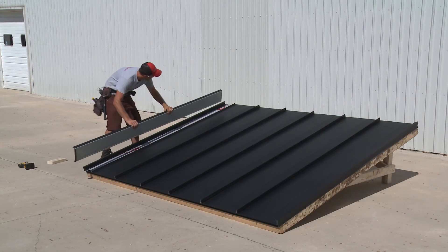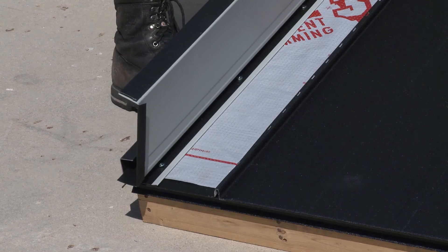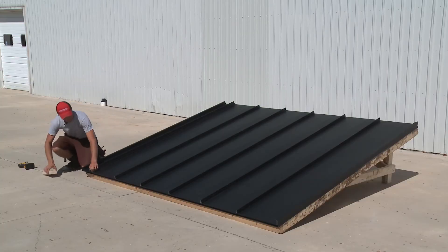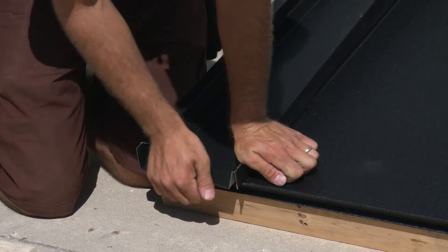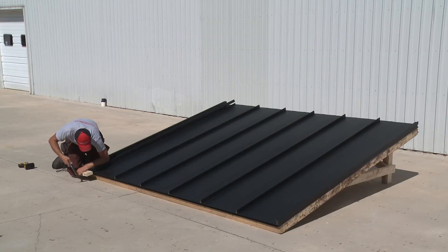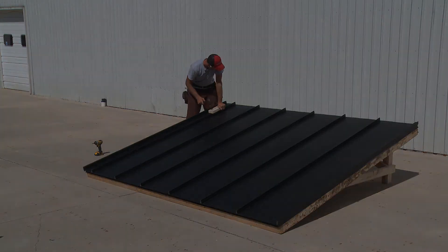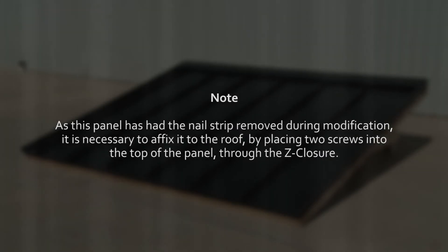To install the modified final panel, tuck the false rib into the gable and overlap the ribs following the existing installation instructions for locking the sheets together. As this panel has had the nail strip removed during modification, it is necessary to affix it to the roof by placing two screws into the top of the panel through the Z-closure.